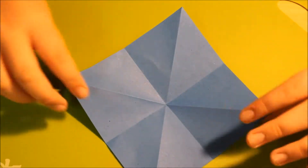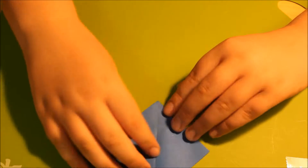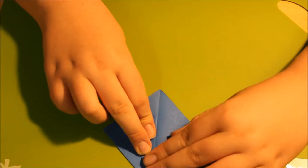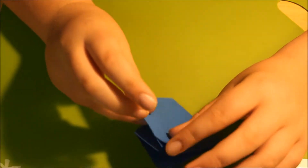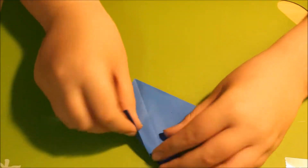Now you're going to fold the side and top corner of your model down to the bottom corner, just like that. Then rotate your model and fold the corners down to the middle. When you do this, you want to make sure the open part of your model is on top. Do the same thing over here.